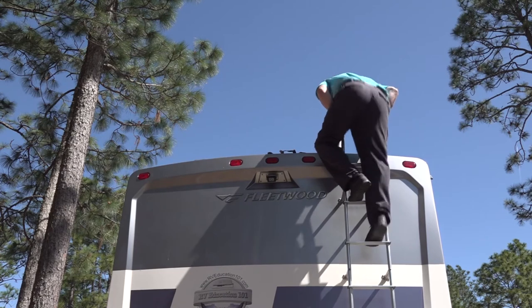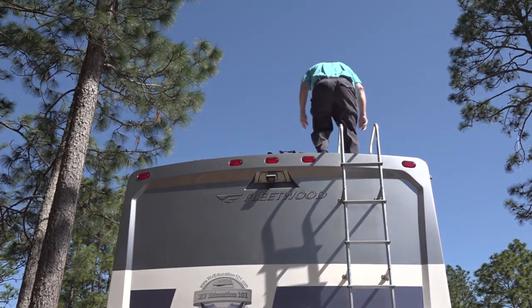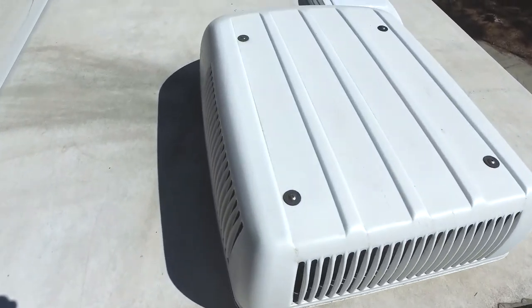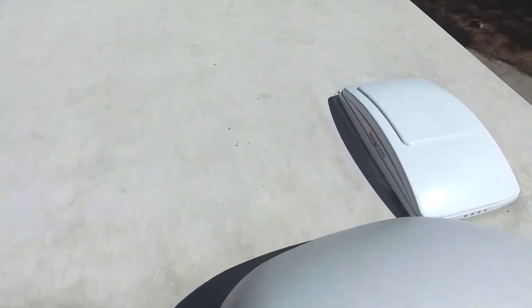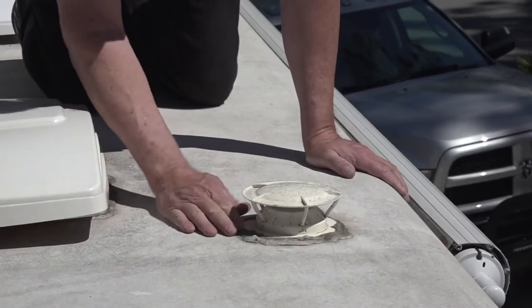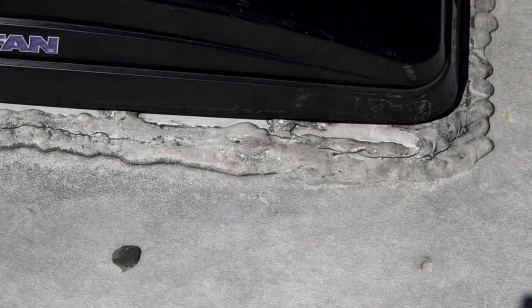Caution! Always keep safety in mind when you're working on the roof of your RV. A slip or fall can result in serious injury or worse. Check for any soft spots on the roof itself, especially around the roof seams at the front and rear of the RV. Thoroughly inspect all sealants on the roof around every opening. Look closely for any cracked or separated sealants that would allow water to penetrate the roof's surface. Repair as required.